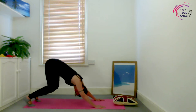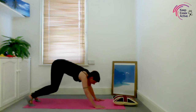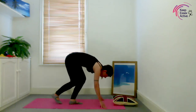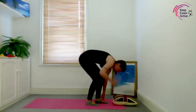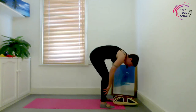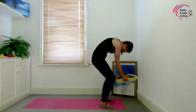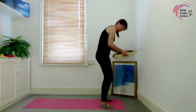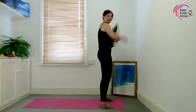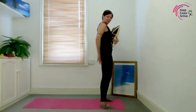Bend the knees, bring your chest towards your thighs, look forward, and slowly make your way up — root to rise. Rise up nice. Raise up at the front, ground at the back.